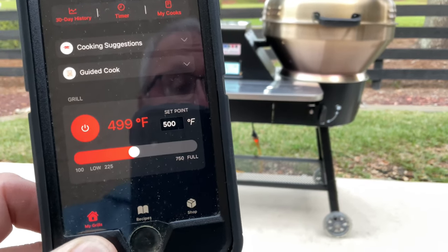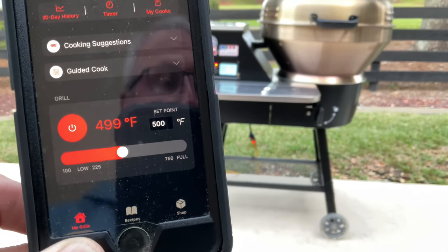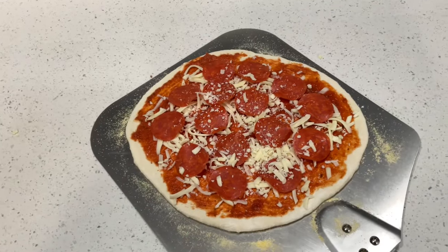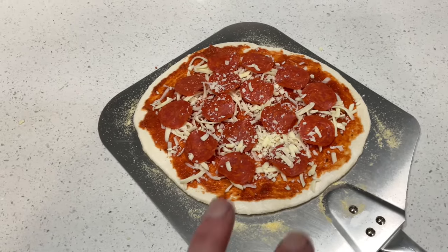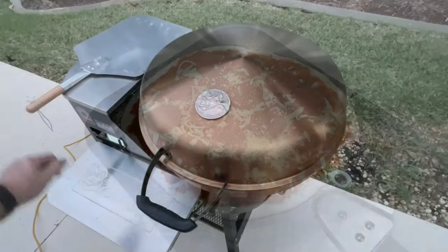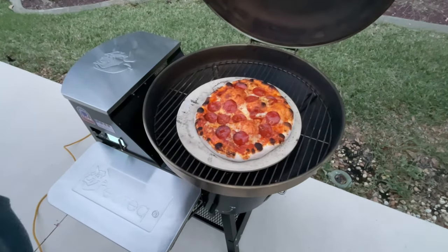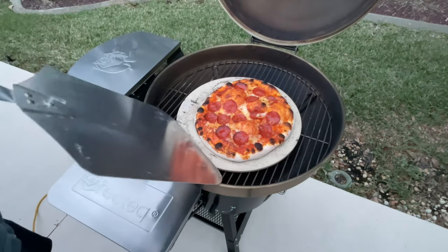499 degrees — plus or minus five is awesome, and this grill is doing a great job holding that temp. Here's our homemade pizza, folks — store-bought dough that I rolled out, with just some cheese and pepperoni on there. On the record: this thing makes awesome pizzas.